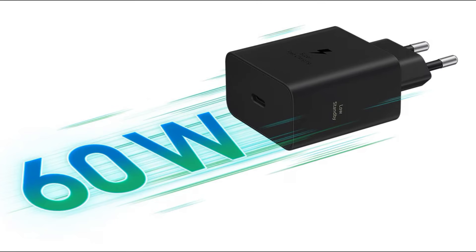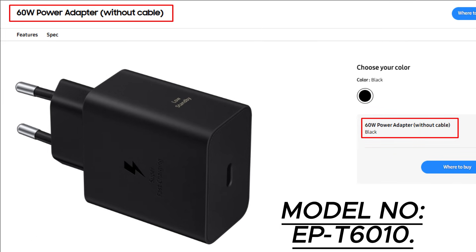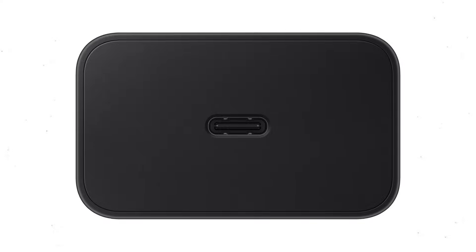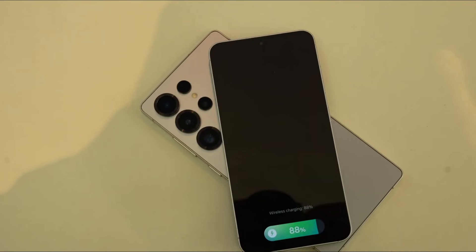A new Samsung charger was silently listed on the company's website. It is called a 60-watt power adapter and carries the model number EPT-6010. It has a single USB Type-C port that offers a maximum power output of 60 watts and can go as low as 5 milliwatts to save power when not actively used.